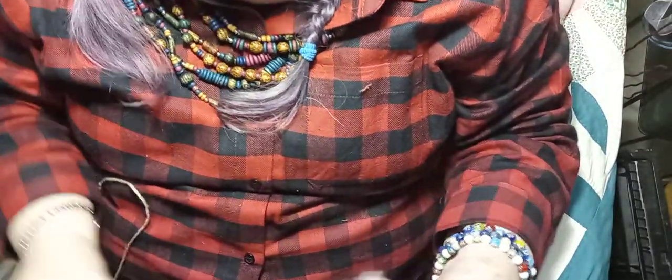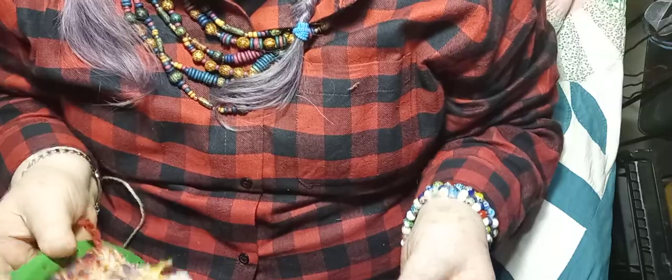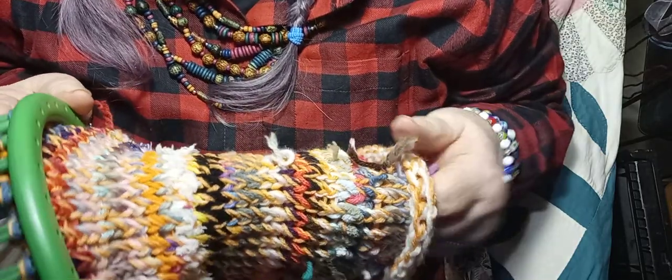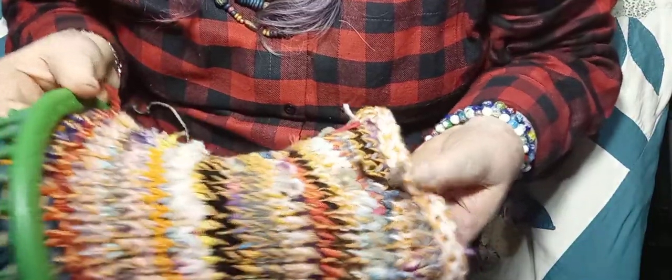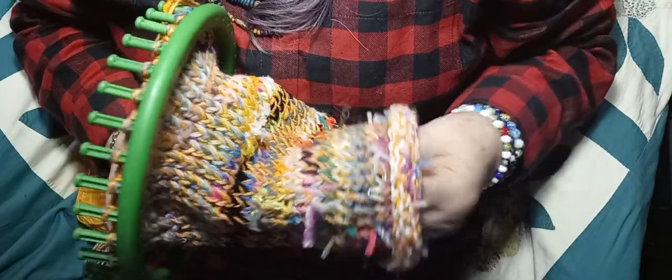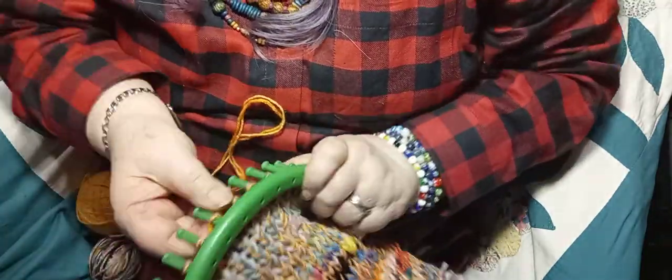I still have this much yarn on my ball but I've made the hat this long. Somebody asked how many rows - I really don't count the rows, I just look to see when I think it's long enough. It's about 50 or 55 rows. See how it's all kind of scruffy looking because it's all scrap yarn, and see how the end just rolls up? This is the bottom of the hat - this will be around your head - and this will be the top.